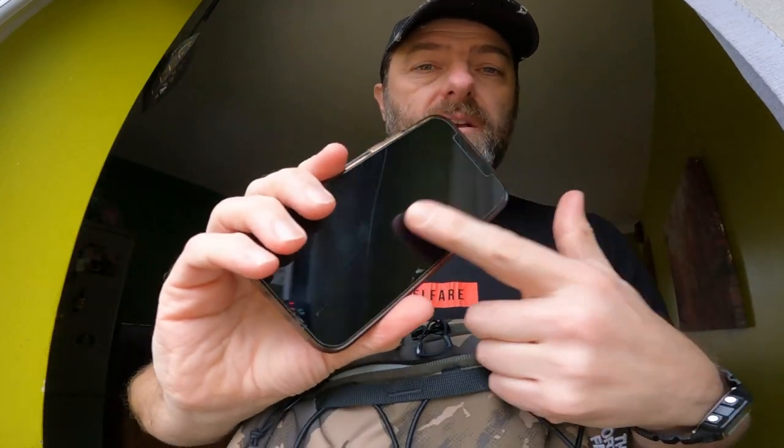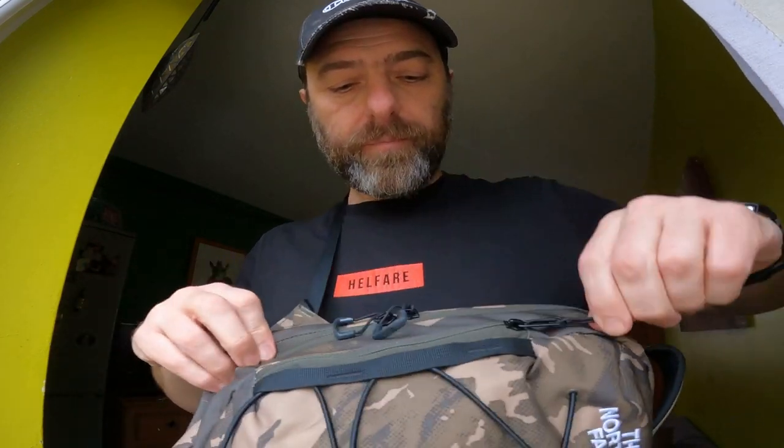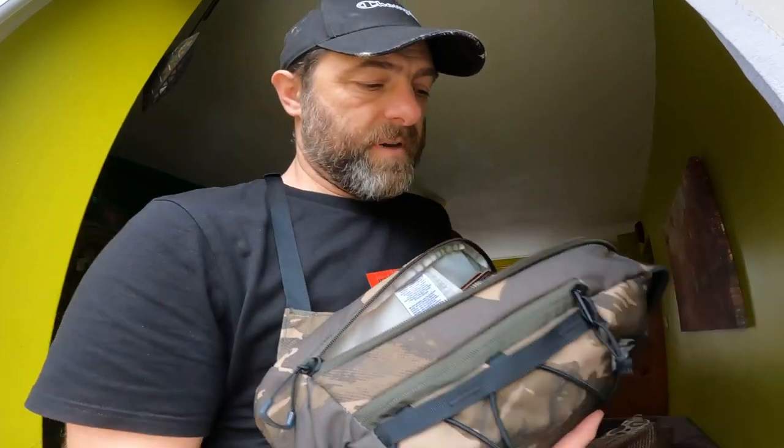The main bag has got two compartments. You've got this small one at the front, which is soft and fluffy, which instantly says it's where you put your phone, really, to keep it nice and safe. And then the main compartment here opens up with two zips, but I tend to just open it up from the top like this.